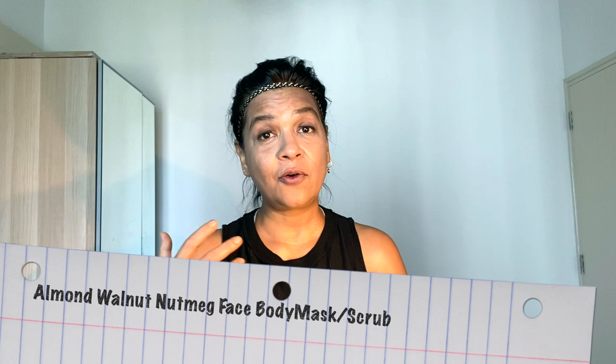It helps in removing all your dark spots and acne especially. And I'm going to mix all three — almond, walnut, nutmeg — in a mix of my three favorite ingredients. And my three favorite ingredients for any face mask, face scrub, or body scrub are turmeric, honey, yogurt.